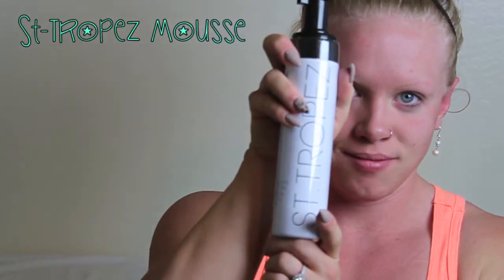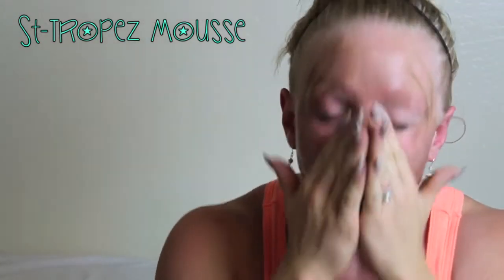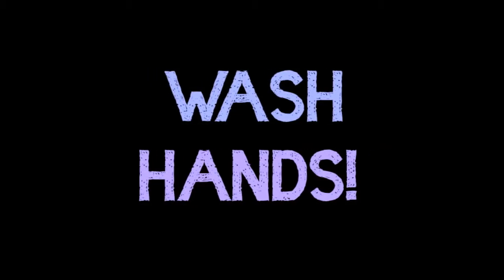Starting off with a self-tanner, this is St. Tropez bronzing mousse. This is my favorite self-tanner. I'm gonna use two pumps which is a lot — usually I only do one pump, but I've got a pretty good tan on my arms and the rest of my body, so I just wanted to match it up a little bit better. I'm gonna bring that all the way down my neck and my chest and just rub it in, and make sure to wash your hands afterwards because they'll turn orange.